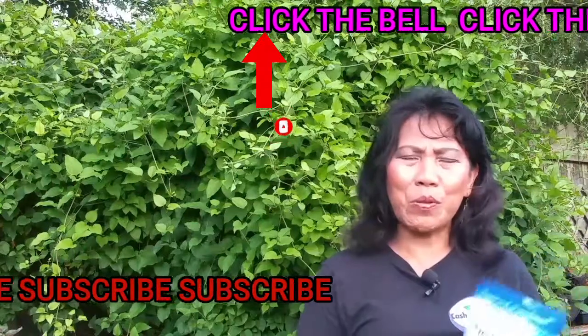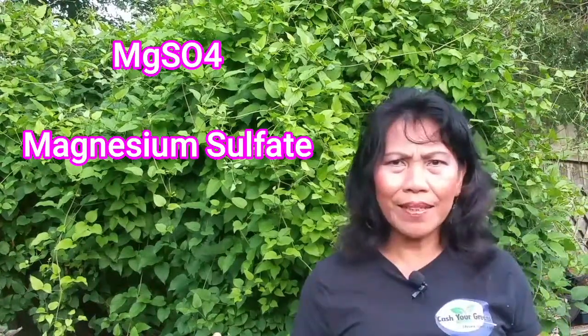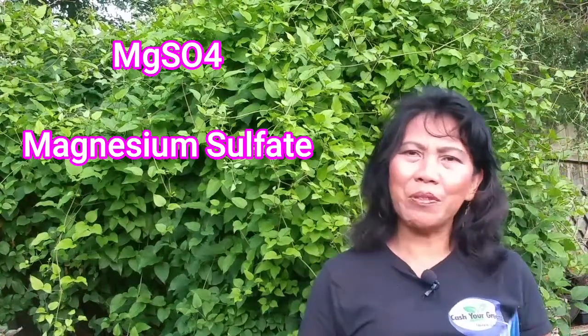I have three bags of Epsom salt — one for my feet, one for my bath, and one for my plants. So what is the big deal of Epsom salt? Well, there is a big deal in the garden, which I'll explain. Epsom salt is also known as magnesium sulfate, with the formula MgSO4. Magnesium sulfate tends to deplete in soil, which is why it is necessary to replace it in your garden. Epsom salt is very cheap and you can buy it anywhere — in a drugstore or the dollar store — and it is the best method to begin or improve your soil garden.